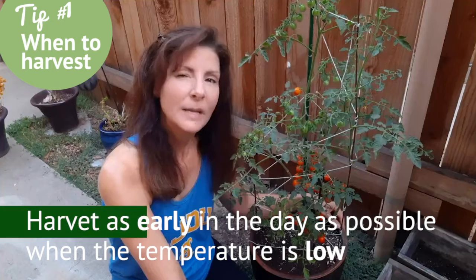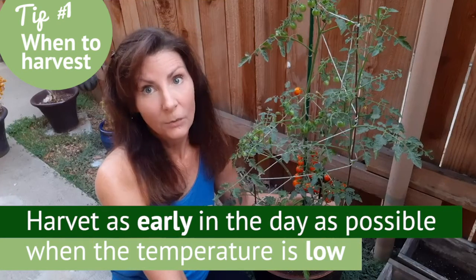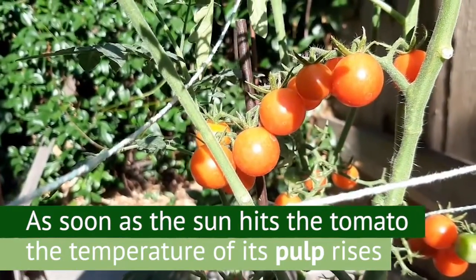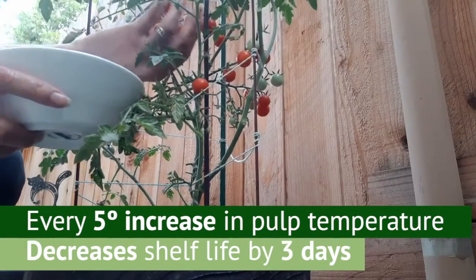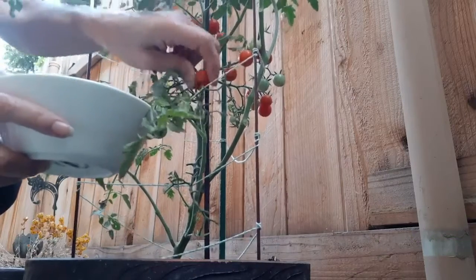Good tip, Joe. Joe's tip number one: harvest tomatoes as early in the day as possible when the temperature is relatively low. As soon as the sun hits the tomatoes, the temperature of the tomato pulp begins to rise. For every five degrees increase in pulp temperature when picked, the shelf life of the tomato will decrease by three days. As Joe says, pick them cool folks, pick them cool.